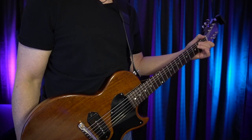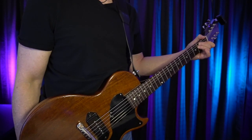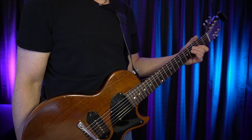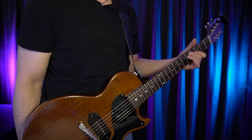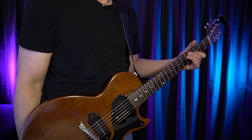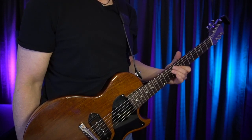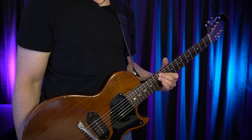The first chord shape we're going to use is an E major chord shape, and we're going to use that on frets 1 and 2, 3 and 4, 4 and 5, 6 and 7, 8 and 9, and 11 and 12.